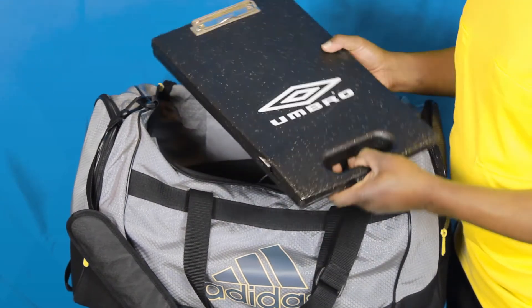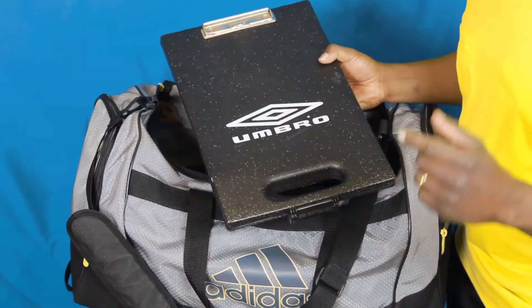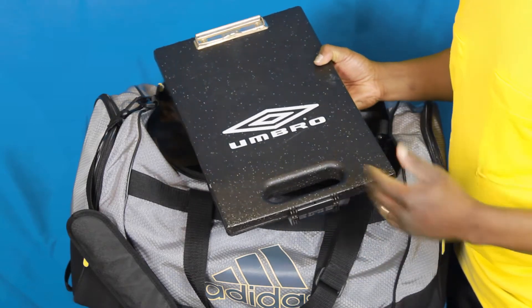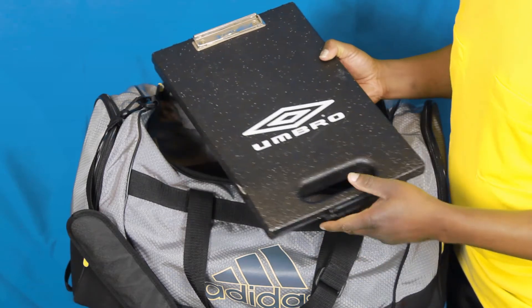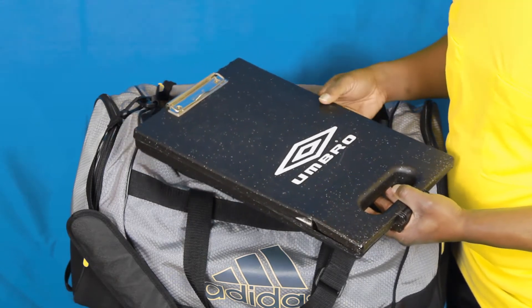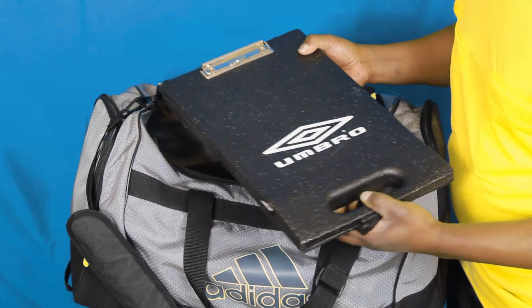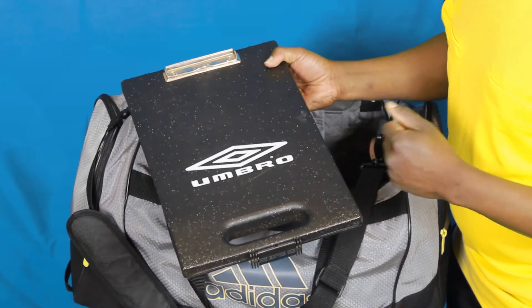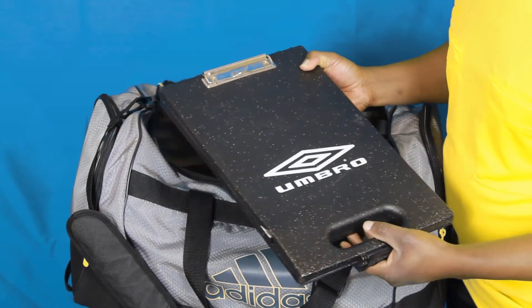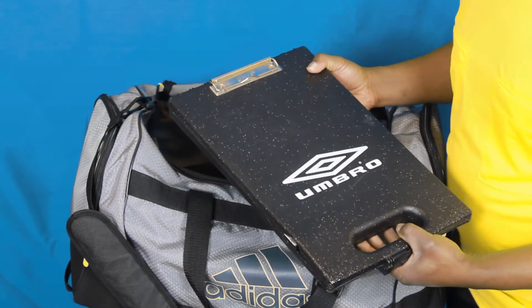In my kit bag you'll notice that I have a clipboard. You don't have to spend a lot of money on a fancy one like this that has storage on the inside. But this makes a great impression when you go to see the coaches before the match — if the coach tells you he needs a couple more minutes to fill out the game sheet, you can offer your clipboard. It makes a great professional impression and this is great customer service.